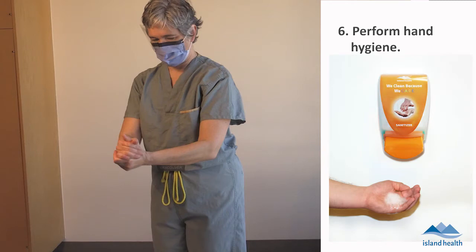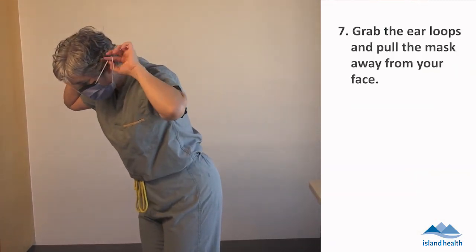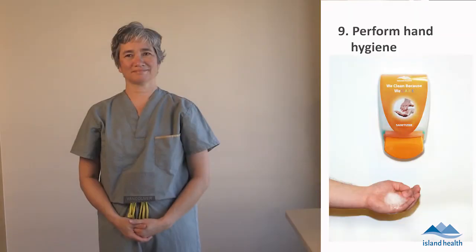Perform hand hygiene. Grab the ear loops and pull the mask away from your face. Without touching the outside of the mask, dispose of the mask. Perform hand hygiene.